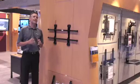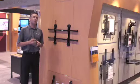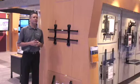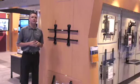Next on our tour is the most innovative mounting solution as recognized by System Contractor News this year. If you haven't seen the new Fusion Mount from Chief, let me run through the four C's of Fusion.